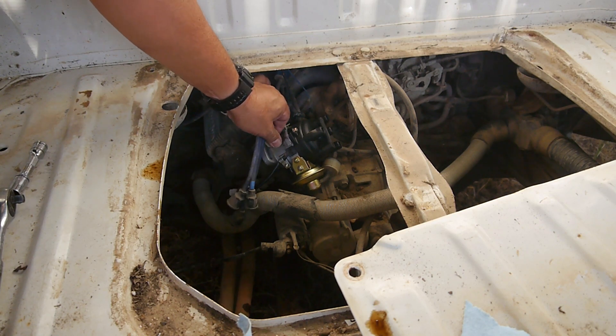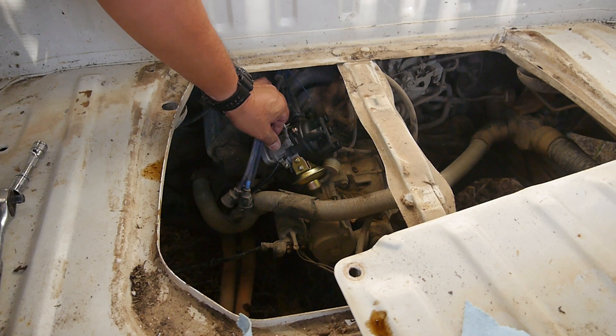How are mosquitoes still out here? It's November — November 25th — and the mosquitoes are still out here!